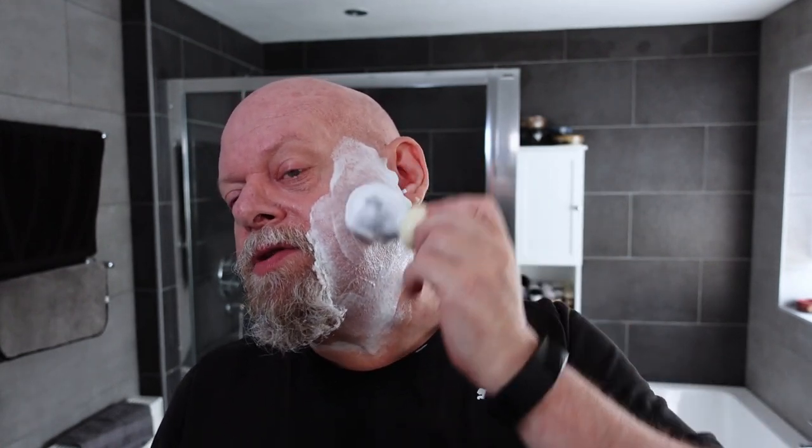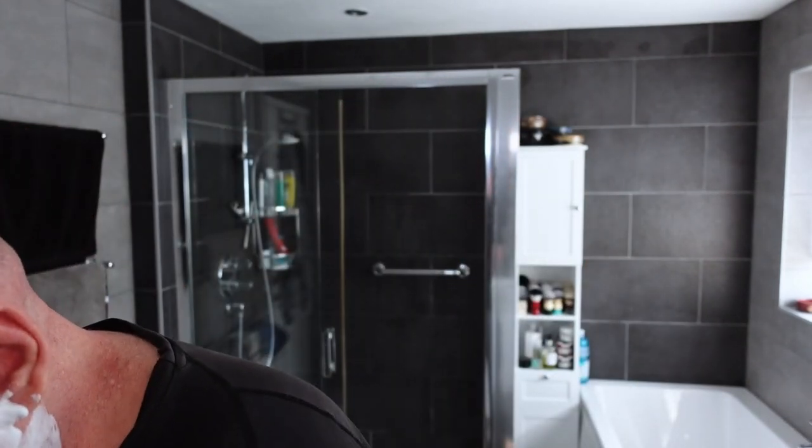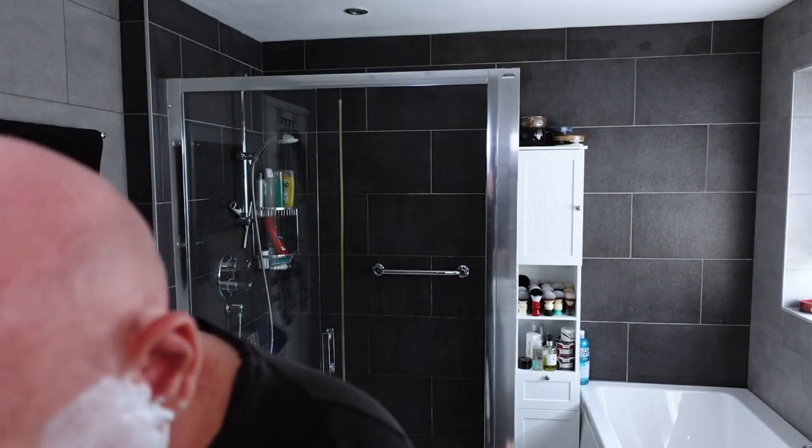I do love this soap. I wasn't sure whether I was going to really like this peppermint, but I do — it's very good. The peppermint scent is definitely becoming stronger. This is now the second pass. Here we go with the Bic Chrome Platinum, across the grain.